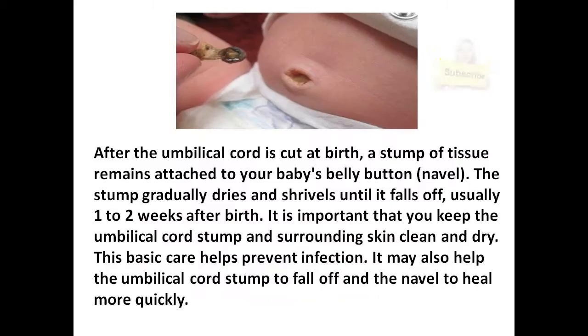Umbilical Cord Care. After the umbilical cord is cut at birth, a stump of tissue remains attached to your baby's belly button, or navel. The stump gradually dries and shrivels until it falls off, usually one to two weeks after birth.